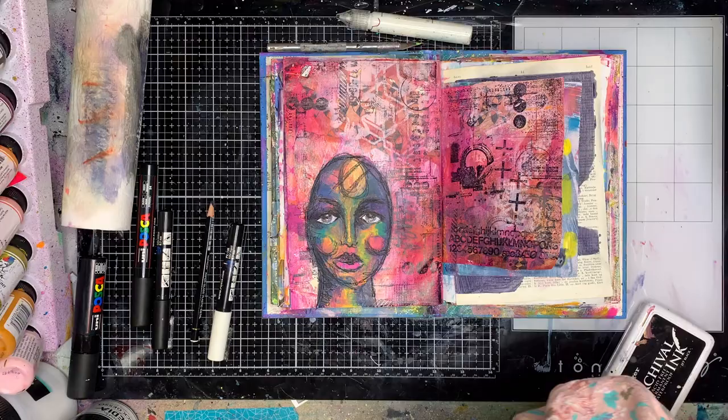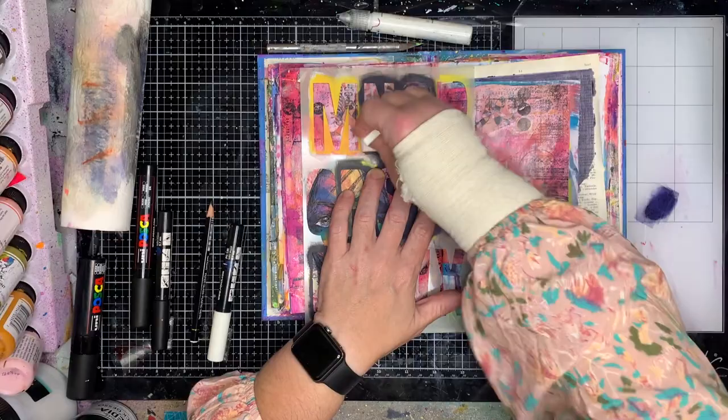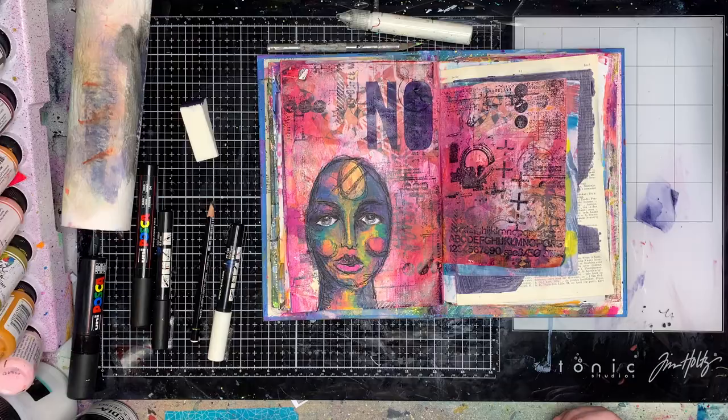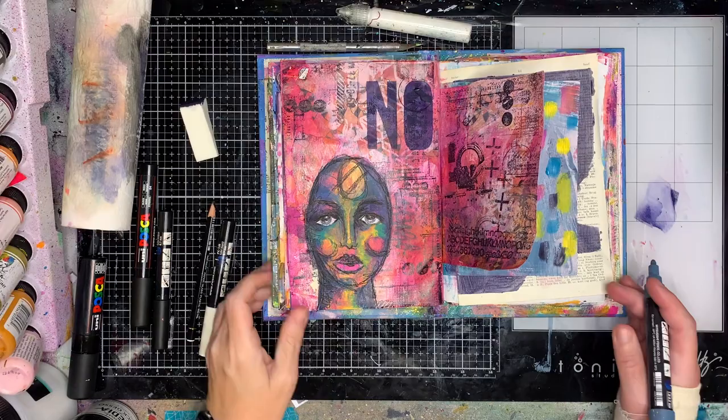My other big tip for painting faces and finding shadows is to go and look at makeup videos — particularly videos where they teach you how to highlight and contour your face. I love makeup but I don't actually wear it very often, and I'm always astounded by how amazing they can make faces look completely different once you've got the right shadowing and highlighting on. So if you want to know where to put your shadows and highlights, go watch some makeup tutorials.